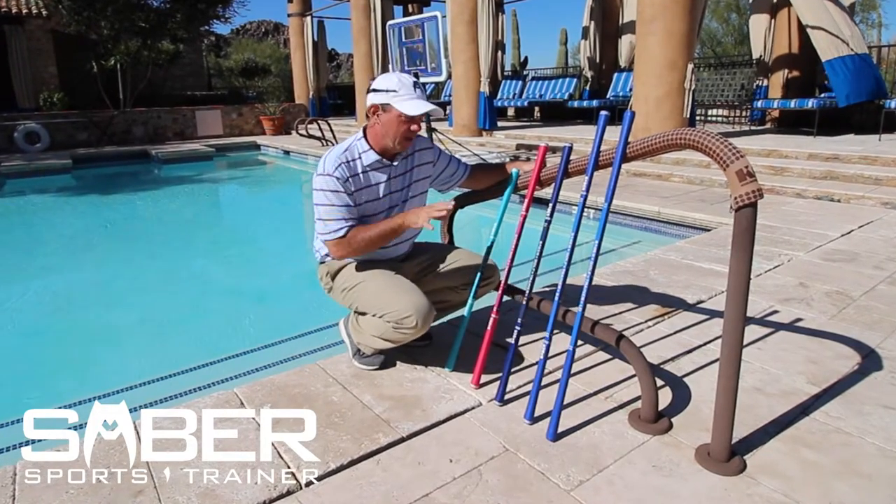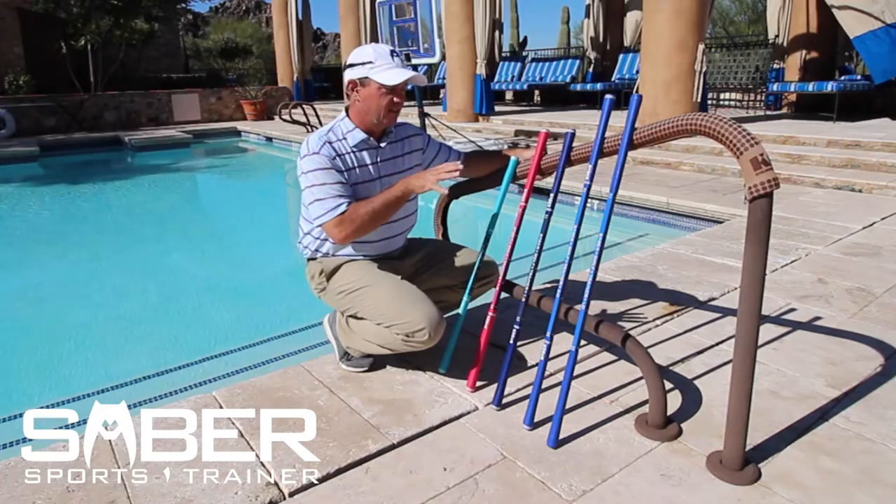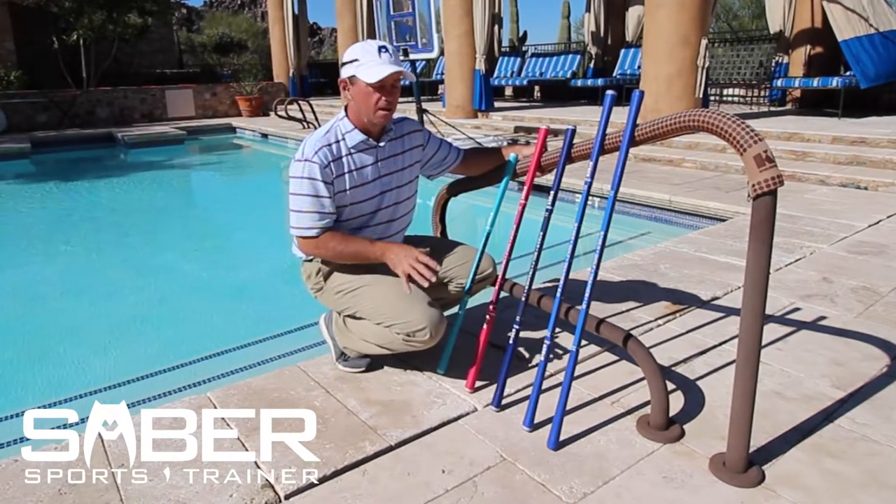I'm going to run through what the basic sabers are and explain a couple of the differences in size, weight, etc. So here we go.